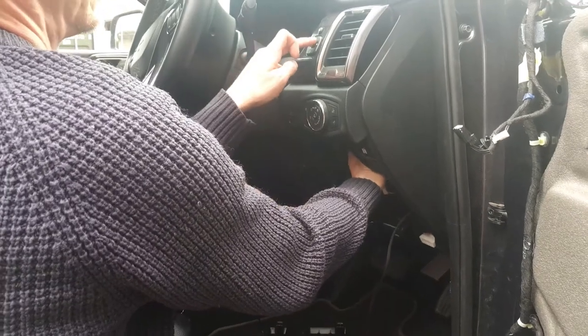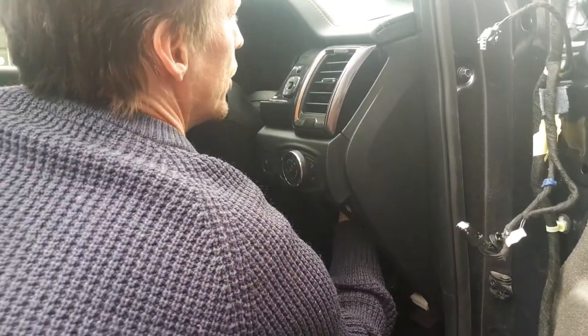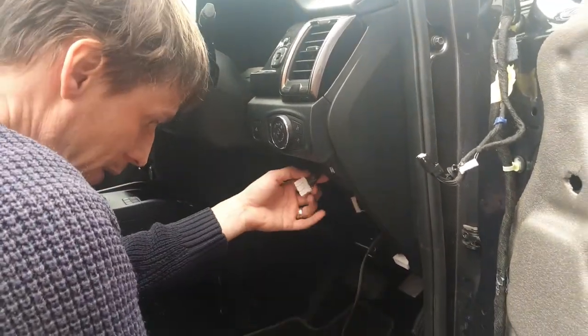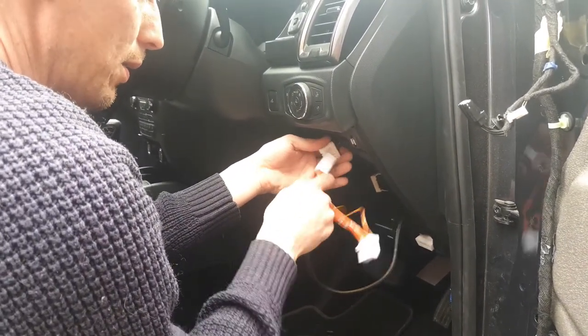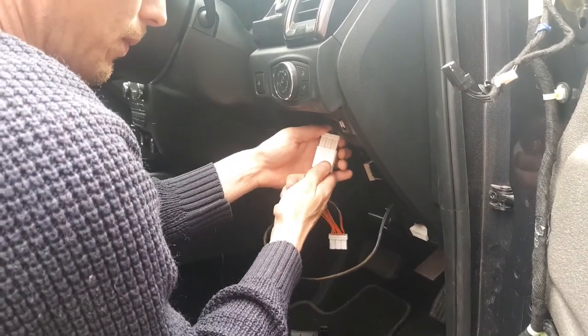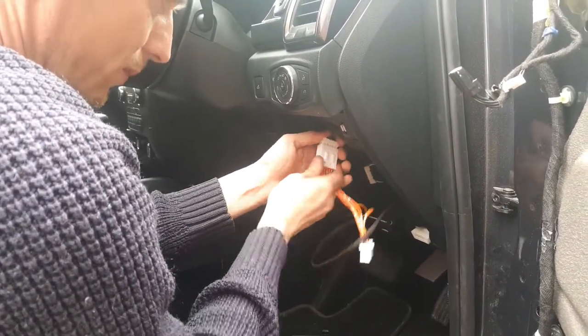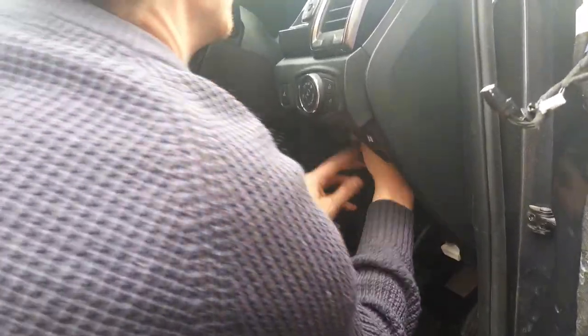Unplug the switch from up here — get your hand up and you can unplug it. That's the switch you need to unplug. Pop in the jumper pack, and then plug this one back into the switch.